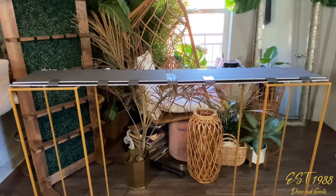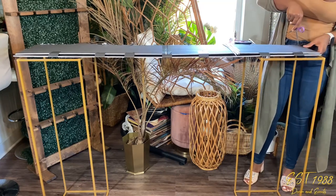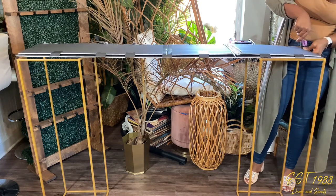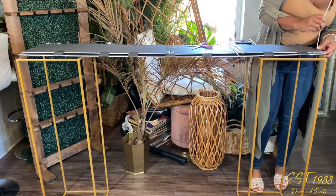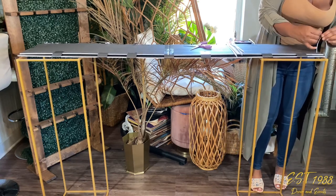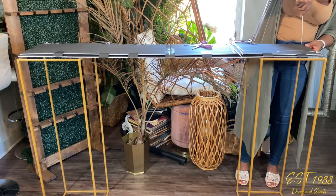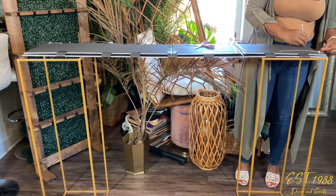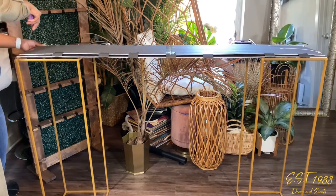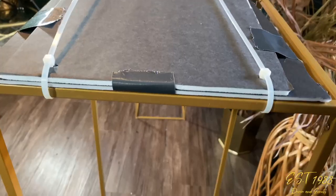Once it's closed all around, it's going to look like this. Next, you want to poke two holes at each end and pull two zip ties through to keep the base of the flower arrangement in place. I'm just doing the same thing on the other side. Once it's all done, it's going to look nice and secure just like this.